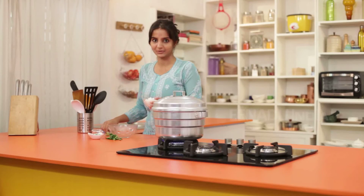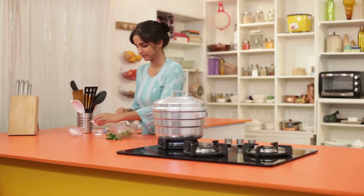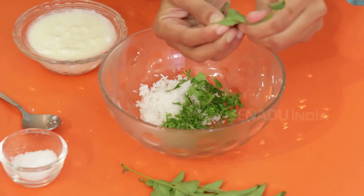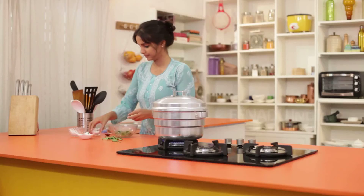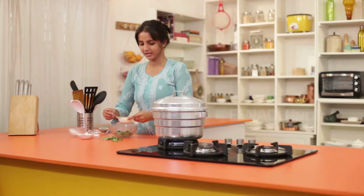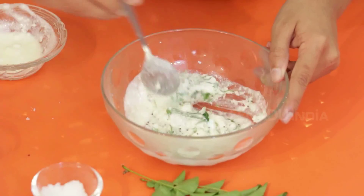Till the time it is prepared, I will make Hassi Majjigay Huri. In a bowl I will take some grated coconut, coriander leaves, curry leaves, salt according to taste, mustard seeds, and some curd. Mix it all well.